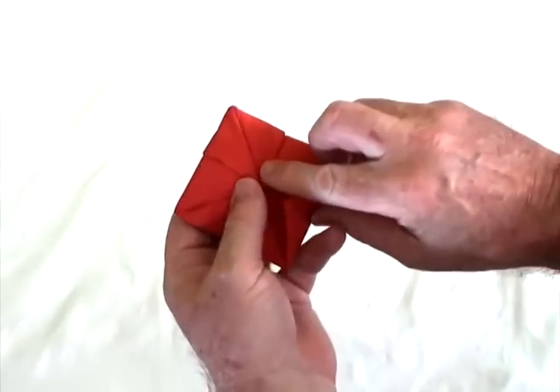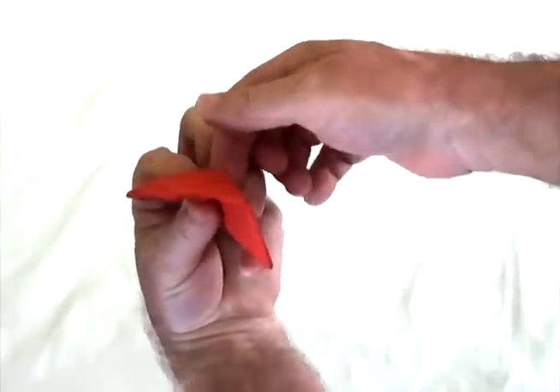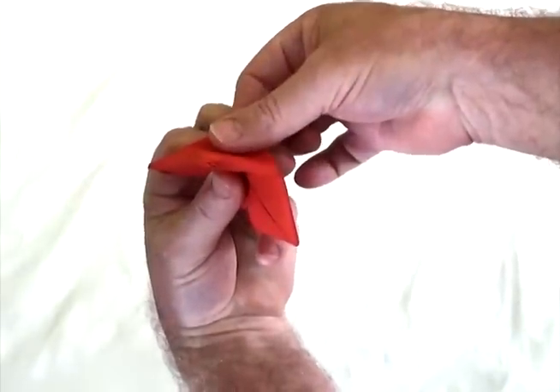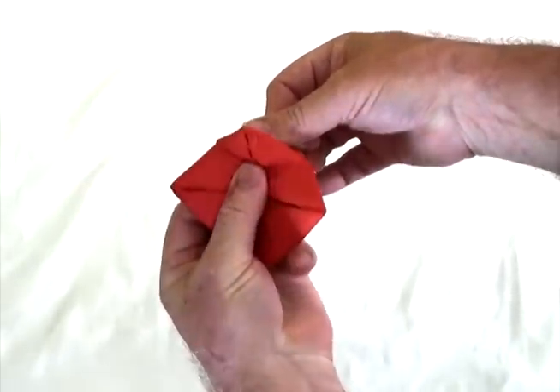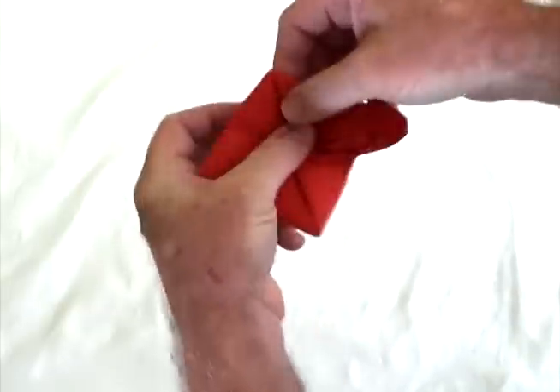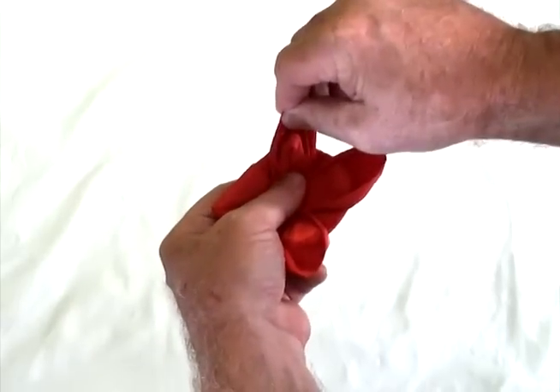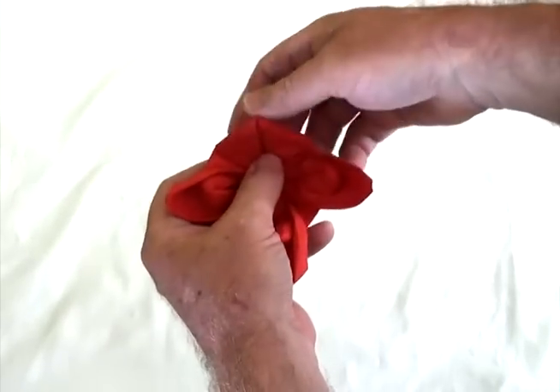Now you take your thumb and put your thumb between these two, and your other finger goes behind and grabs that, then you simply pull it up and away — don't touch the edge, don't touch the point — just pull it up and away like that, and you'll see that that starts to give your flower some sort of rigidity.